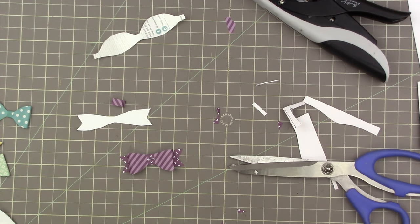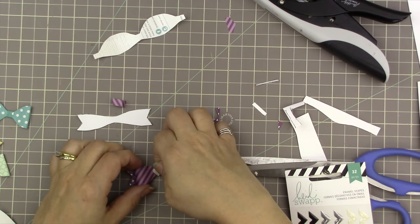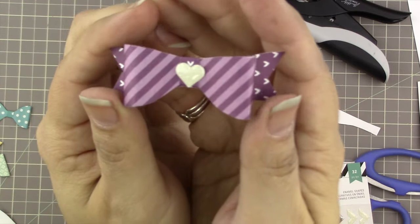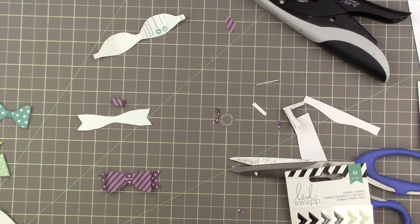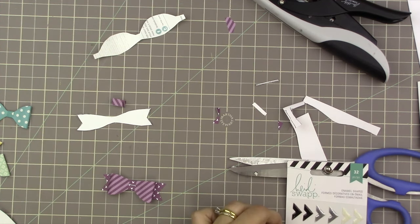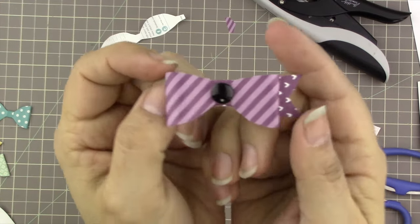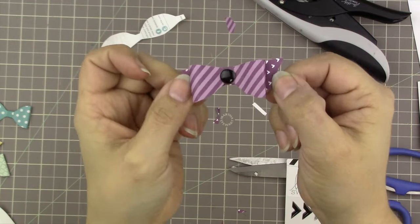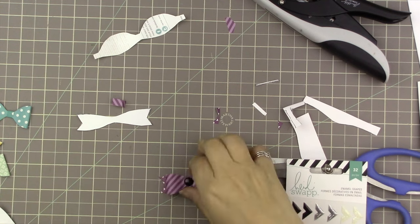If you want, you can put a little enamel dot or a punched-out heart in the center to cover the staple, which gives a different look. It's actually a nice way to use up the bigger enamel dots, which I don't tend to use as much on projects. You could also just use the bow on its own without the base — there are lots of options.